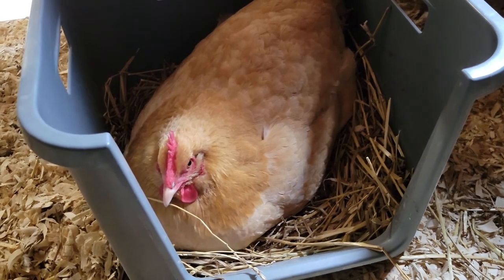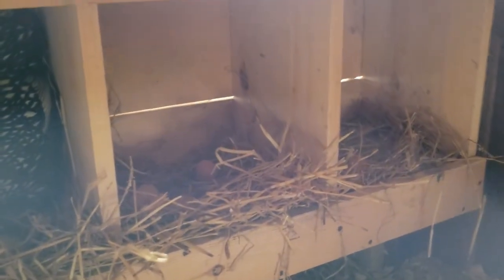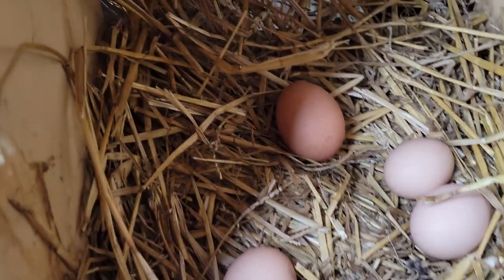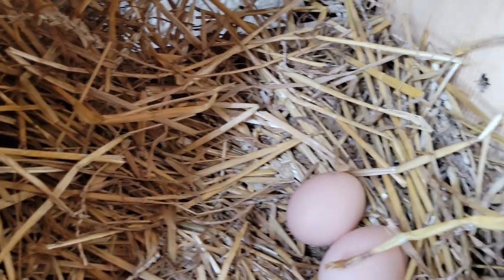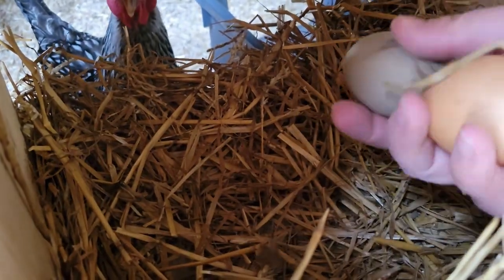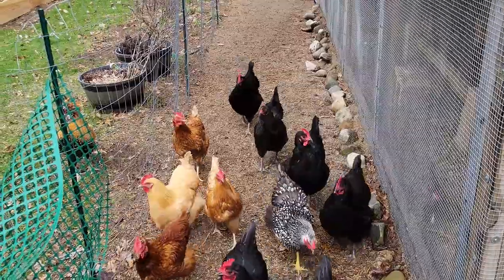This is little Miss Henrietta. She's our mother hen. I have three boxes up here. Looks like we've got some eggs — we'll add this to our collection.